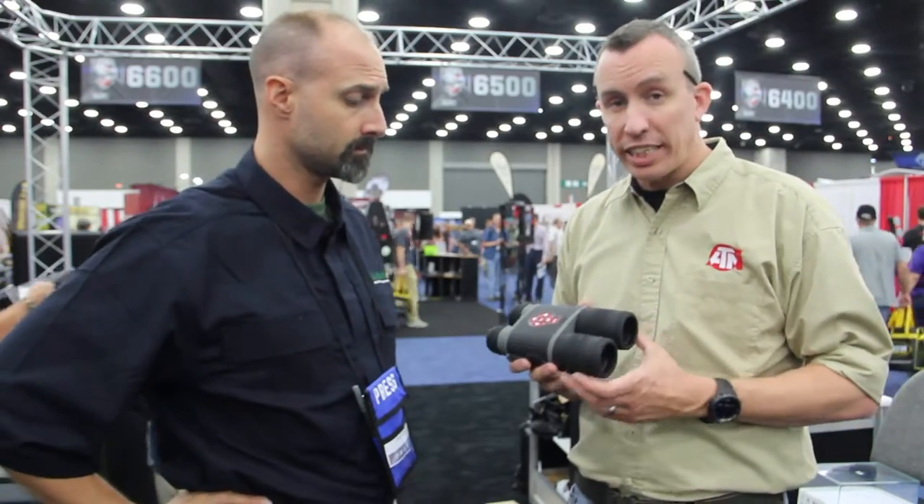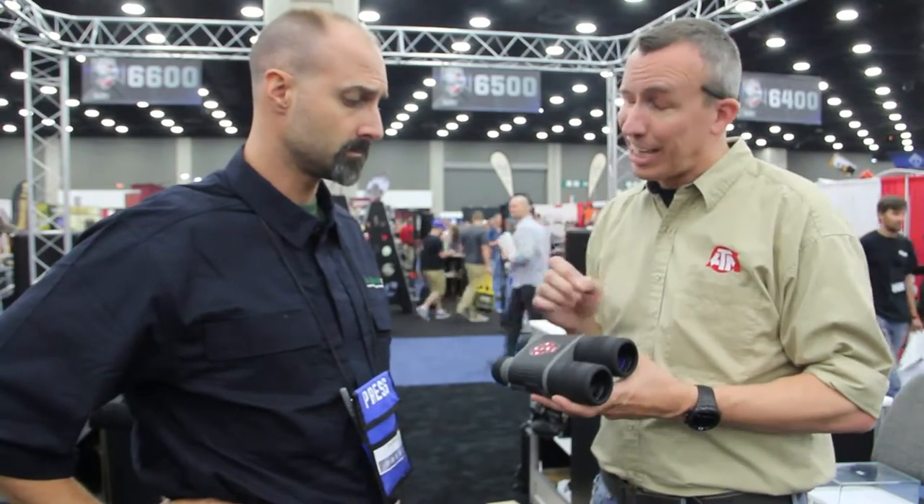Alright Jeff, well these are the Binox HD. They're a digital, daytime, nighttime binocular.